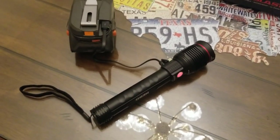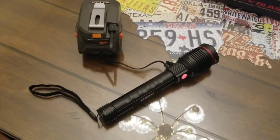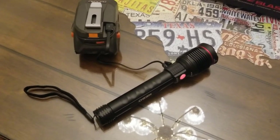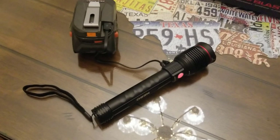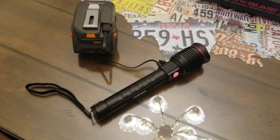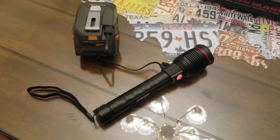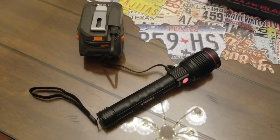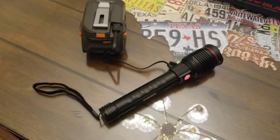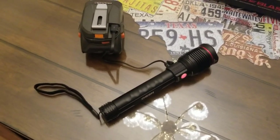If the indicator light is green, the flashlight has 25% or more battery remaining, so you should have no problem charging your cell phone. I had it plugged up to my Samsung Galaxy S8 and it charged it pretty quickly. I won't say exactly how long because all phones have different battery sizes and conditions, so each phone charges in a different amount of time.